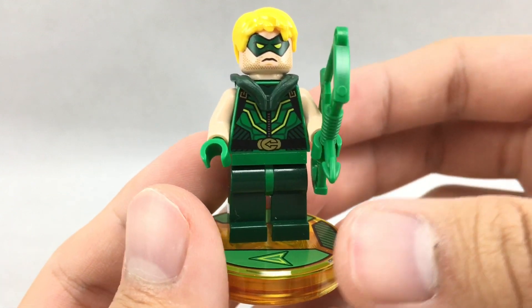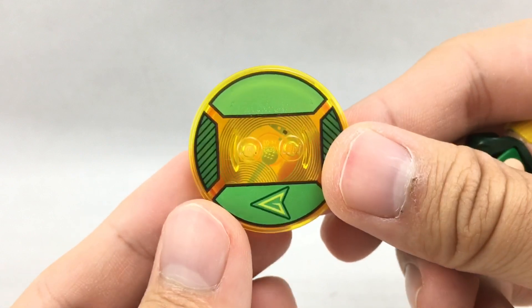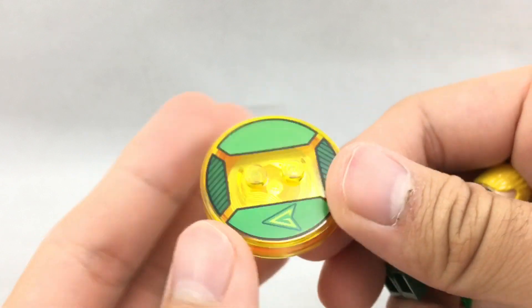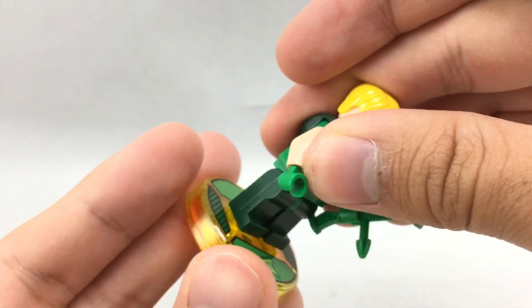Here's the thing — there's one thing exclusive about this whole minifigure, and it's this plate right here. If you put it on the toy pad for LEGO Dimensions, it will unlock Green Arrow to be played in the game every time that toy pad's on.